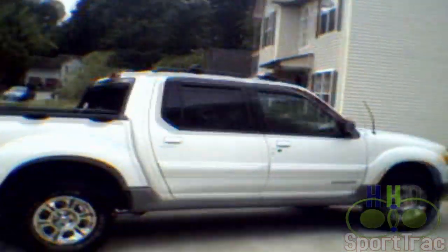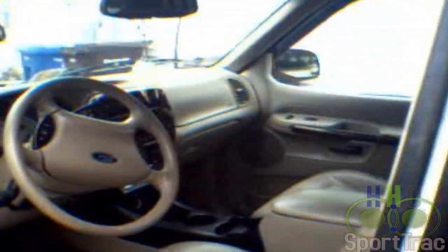I just wanted to give you a quick tour of the installation of the system in my truck. I've tried to make it as OEM as possible. It's a 2002 Ford Explorer Sport Trac. First I'll cover what's inside.